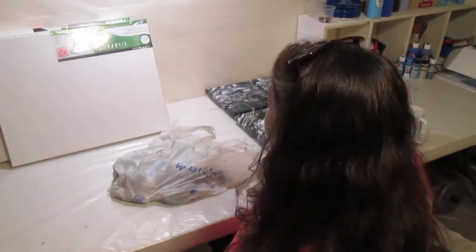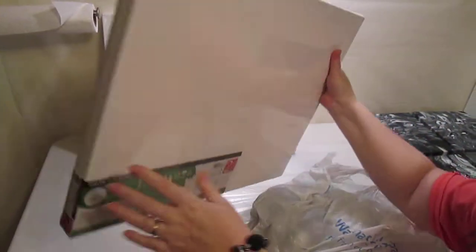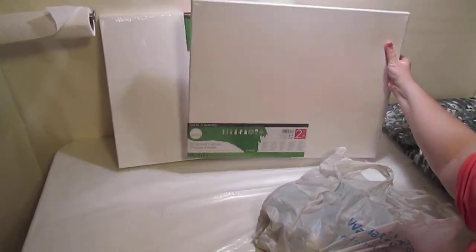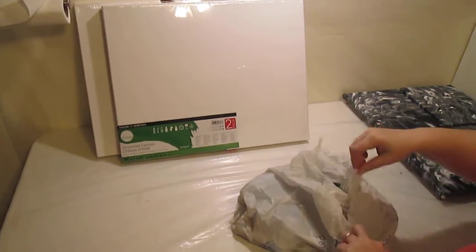Howdy y'all! I've got a tiny little art haul. It's mostly paint. So let me show you. I got two packs of these and each one has two canvases. So I have four 16 by 20 inch canvases.